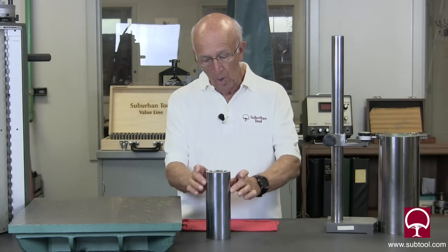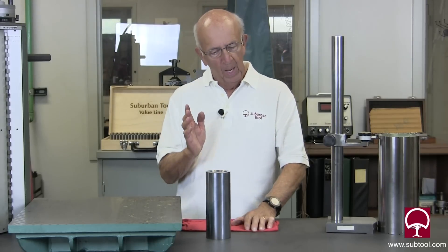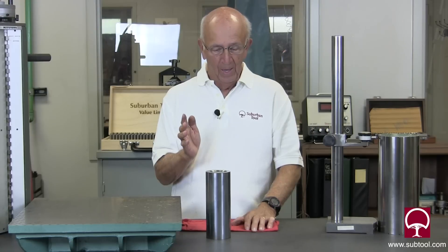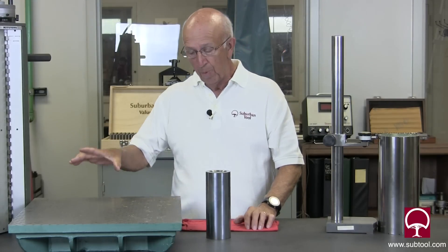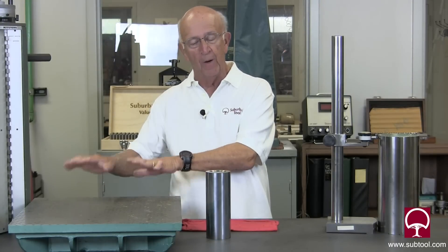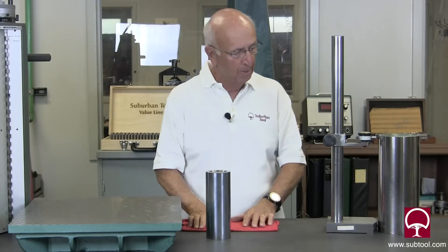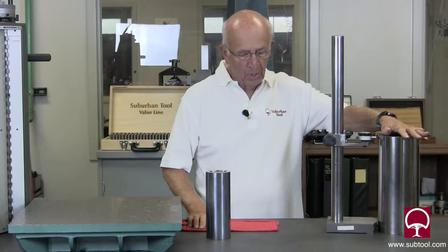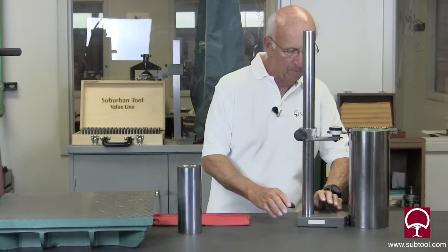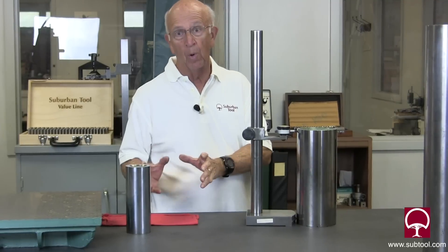Brought it back, ground it all over again, and squared up the edges. Well, how do you make it square and how do you know that it's really square? That's what I want to show you. We put the lapping plate on it for the purposes of this demonstration so it would be convenient to use. This one is a cylinder square made by Taft-Pierce, and the whole purpose here is to show you how you get a cylinder square square.